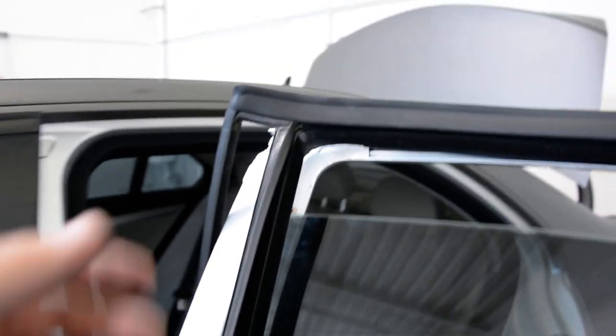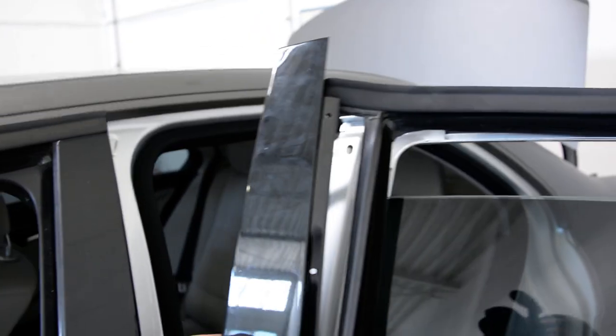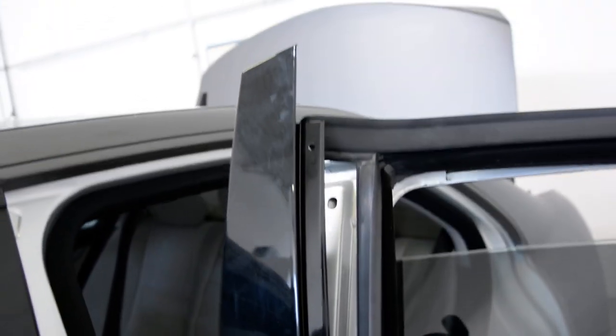The tricky part is here. In order to remove the glass, you must remove the molding on one side. I will remove it on this side. Here you have this piece of trim — it has three screws: one here, one here, and one here.